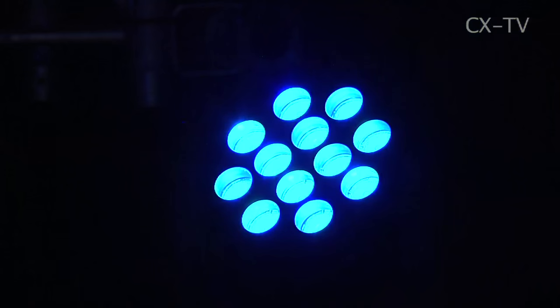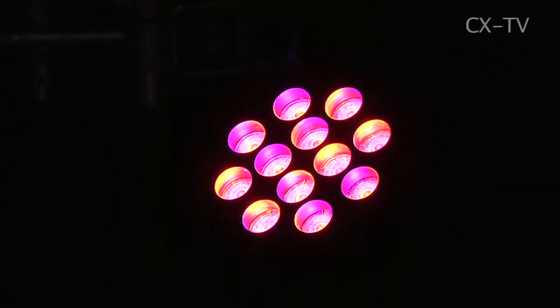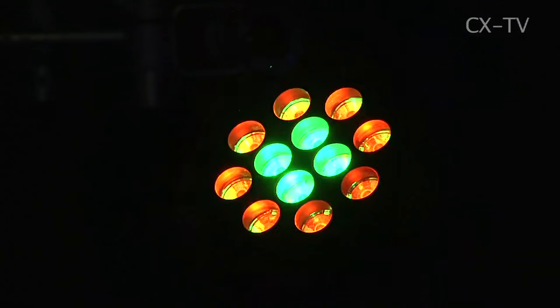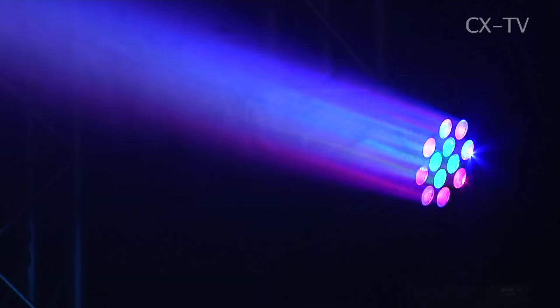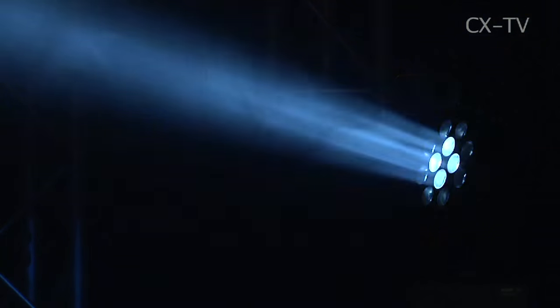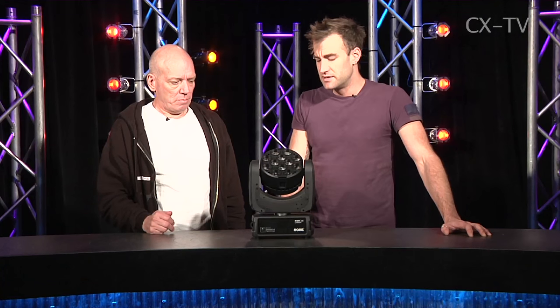We've got 12 four-color LEDs combined into three separate zones, so you've got one, two, three zones. It's a beam fixture, so the beam angle is seven degrees — that's tight. You can get snap-on diffusers that widen it out, but given the ability to split those zones up, I think this is really an eye candy effect light.